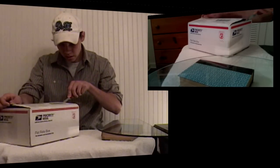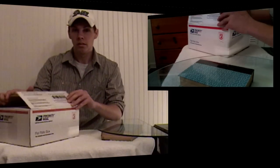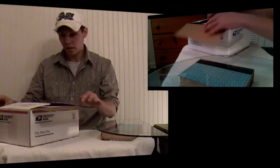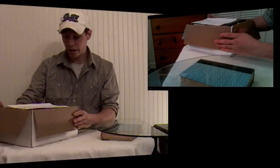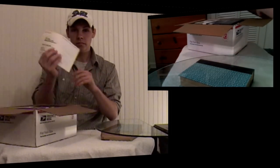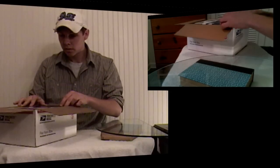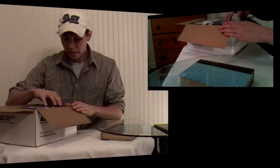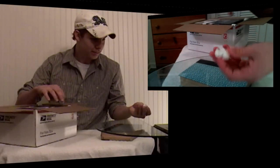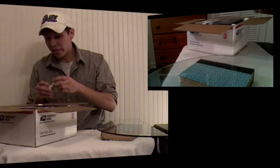Let's open it up here and put the blade away. Let's see what we have here in the packaging. First impression — alright, let's see what we have here. A bunch of packing peanuts, and a Sony Handycam SR11.